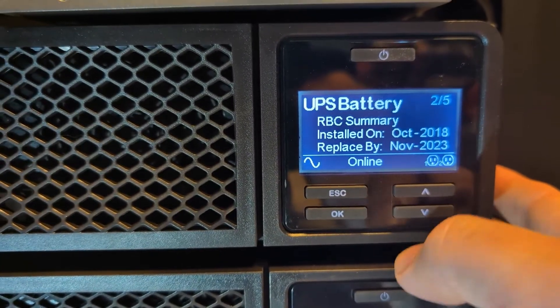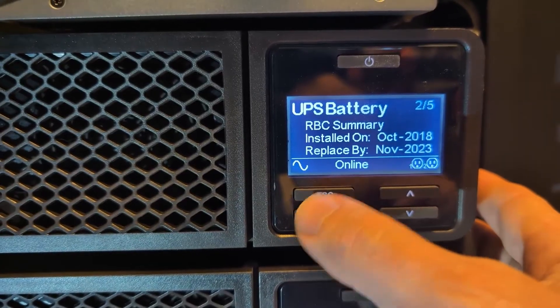It's now April 2024, so we're a little bit past that date. Fortunately, the battery has not failed — it's still holding a charge, but we're going to go ahead and get that replaced here today.